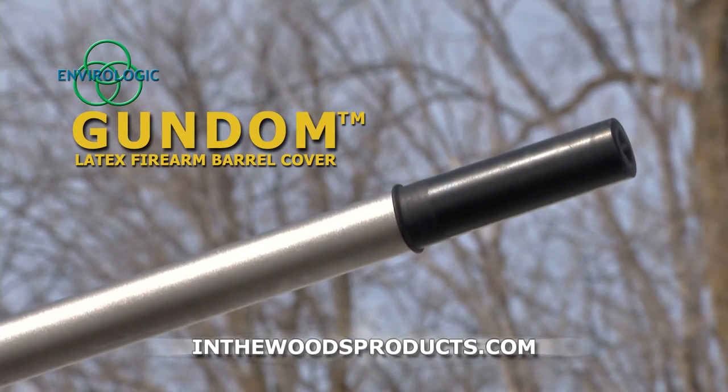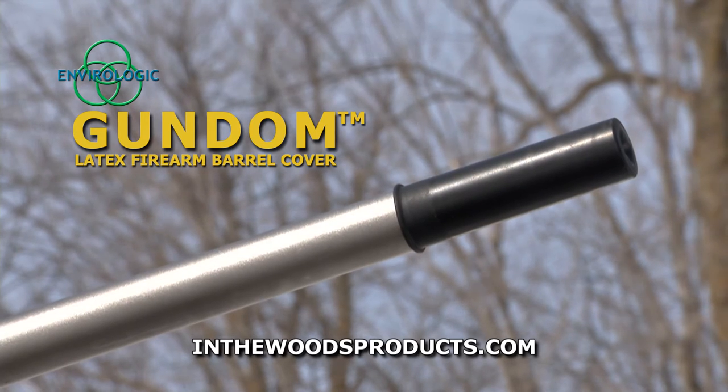The Gundam. Get yours today at InTheWoodsProducts.com, your go-to place for your outdoor gear.